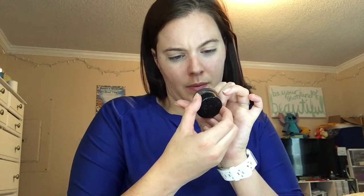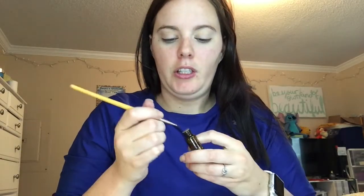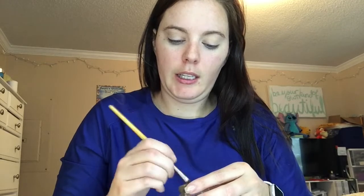So I let the primer and the concealer just sit for a second, and while they sit, I do my brows. I have the BH Cosmetics Studio Pro Waterproof Brow Pomade in the shade brunette. I've had this for a really long time. It works really good — I've had it for about six months. If it gets dried out, I have a beauty facial oil, and I found out that if I just dip the tip of my brow brush into it and then put it in the pomade, it moisturizes it and it gets really good pigment again.